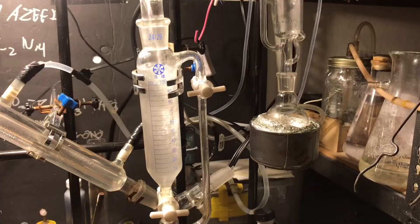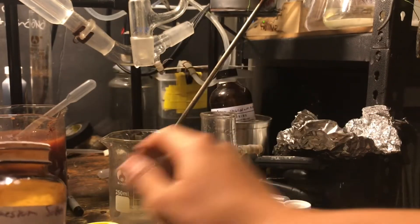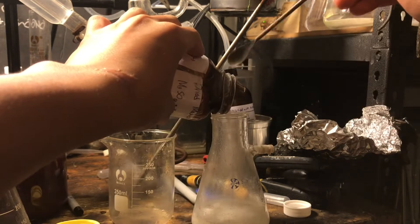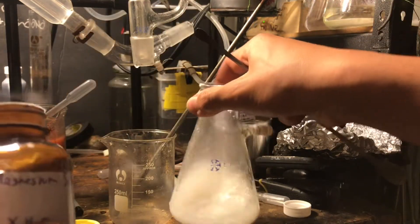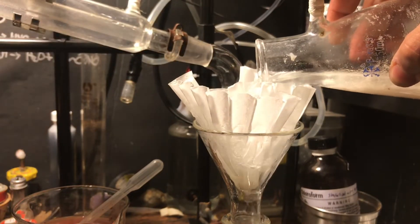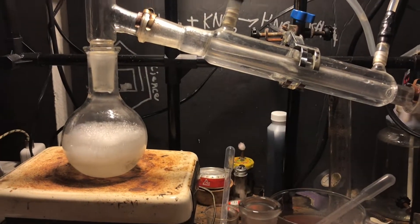I got lazy and just poured chloroform directly into the cinnamon water and used the separatory funnel from there. Take your solvent with the cinnamaldehyde and add in a drying agent. I use magnesium sulfate because it's better than calcium chloride — you cannot change my mind on that. Magnesium sulfate just works so much better.